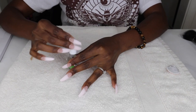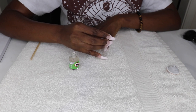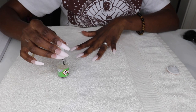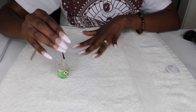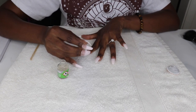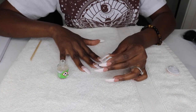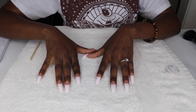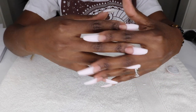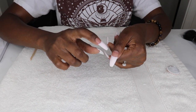Then I applied the activator generously to each nail. The activator is used to harden the blend of powder and gel, so I wanted to be sure it really penetrated all the layers. I waited about two minutes for the activator to dry completely and applied a second coat. Here's how they looked after applying the activator — and believe me, they are hard as nails.